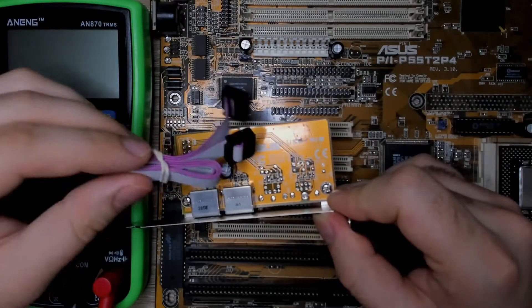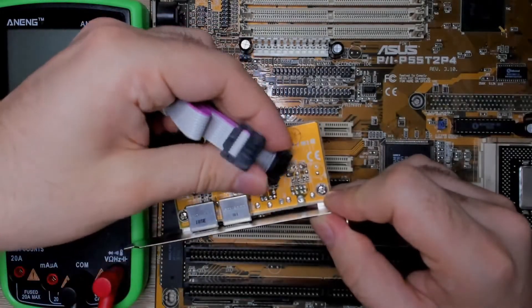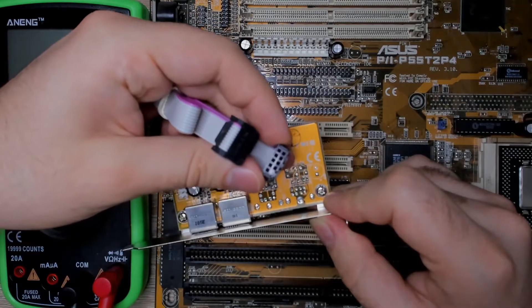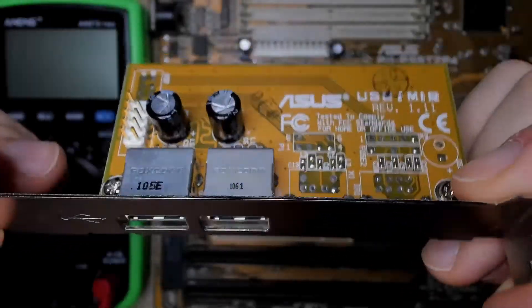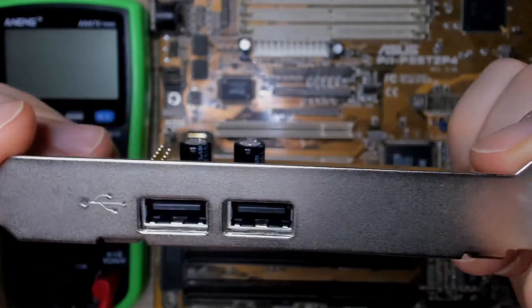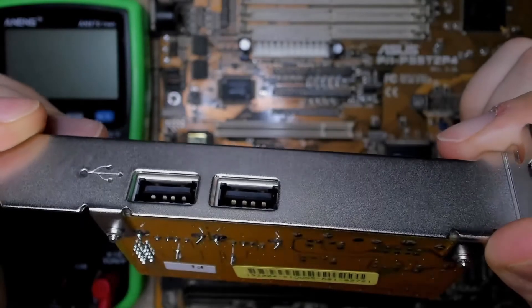I did some research and had to buy a USB expansion module from eBay. In online forums, people suggested to make sure that the pinout is correct before installing the extension. I am no expert in electrical engineering, but I do know how to use a multimeter in continuity mode. Basically, I will try to trace which pins are connected to what.